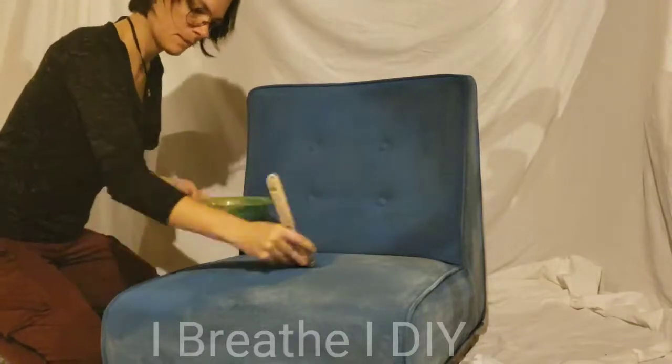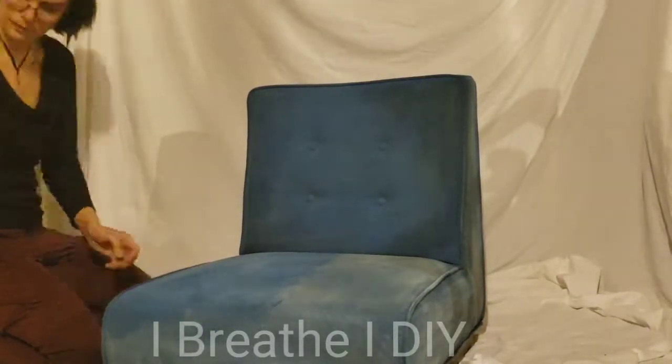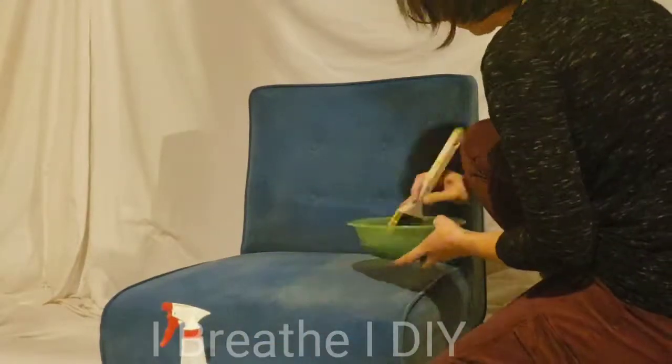The best fabrics for this project are those that are smooth in texture, no large prints, and a low nap.